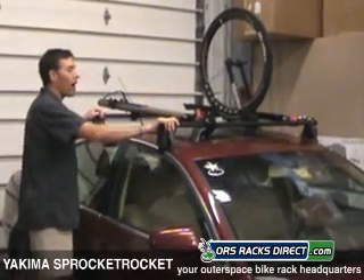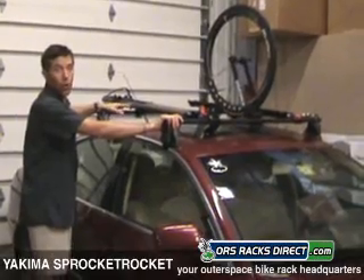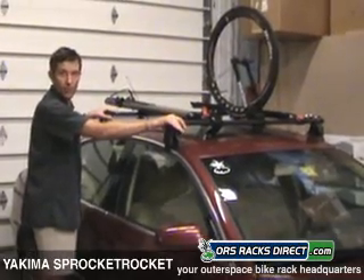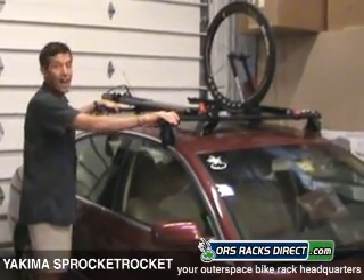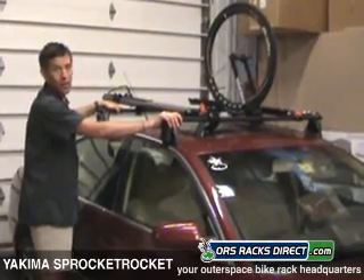The Sprocket Rocket out of the box fits Yakima round bars or Thule square bars. The ideal situation is to get a complete base rack system like the Q-Tower system we see here. If you want to carry a bicycle on top of a factory rack with aero bars, you're going to need to look at one of Yakima's upright bike carriers.